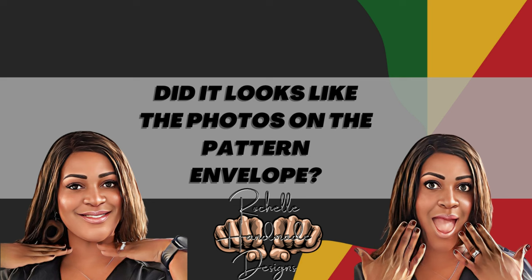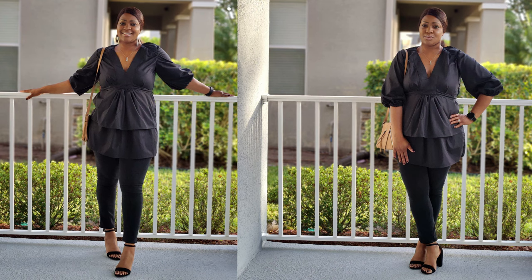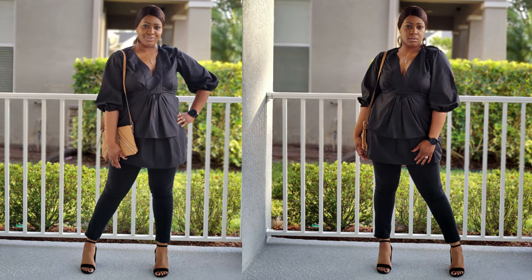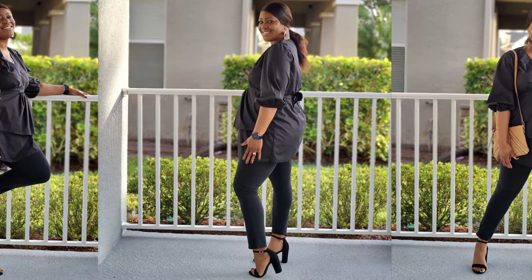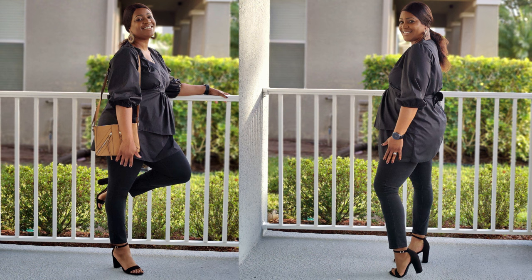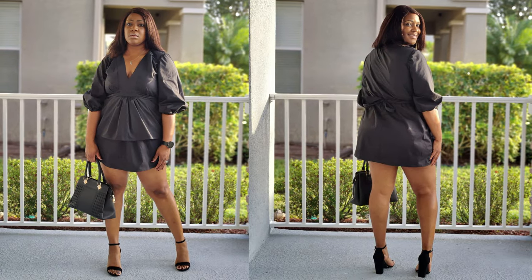Did it look like the photos or drawings on the pattern envelope? Absolutely yes — it looked amazing. In some photos I wore it with black jeans, black shoes, and added a pop of color with a brown hobo handbag. In the dress photos I went for an all-black look with a black handbag. I took the photos this morning and they came out amazing.